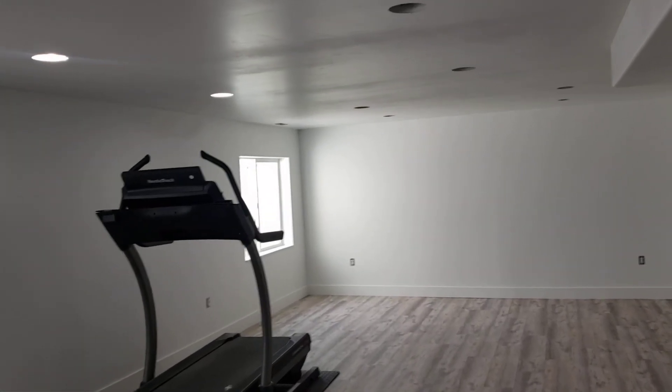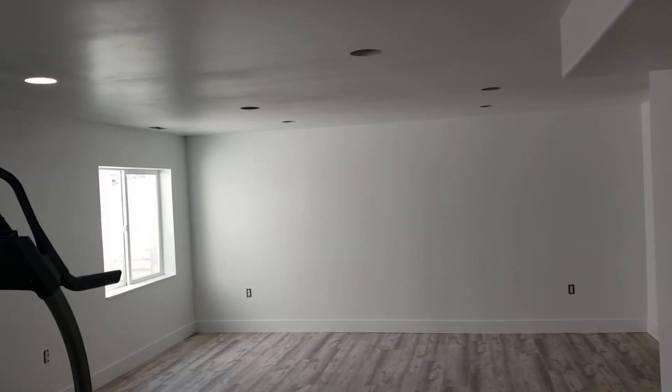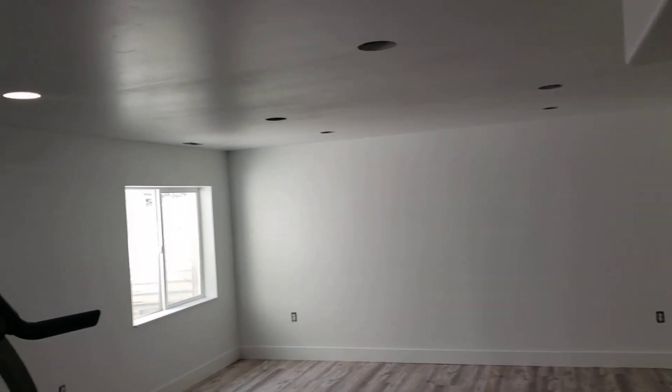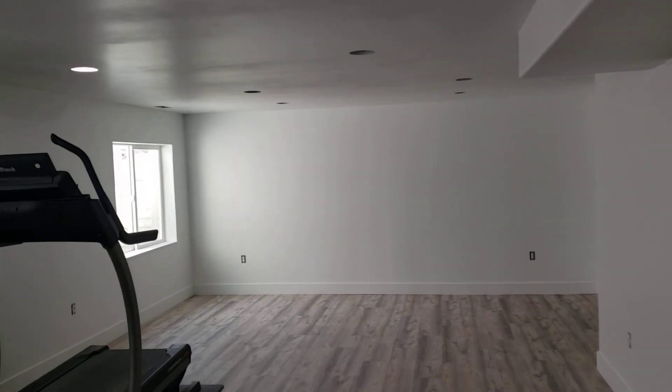Welcome back to In The Ranches. I'm back and just wanted to share what I learned while painting my basement with an airless sprayer. Hopefully this can help you guys avoid some of the mistakes that I made.